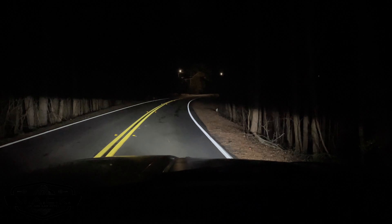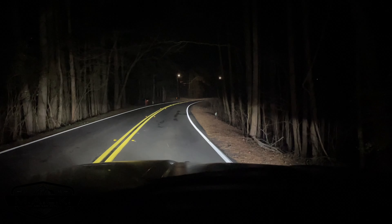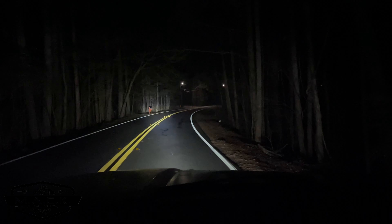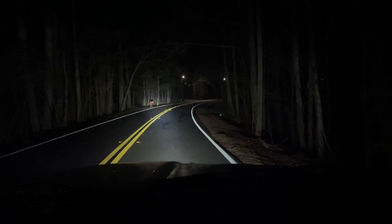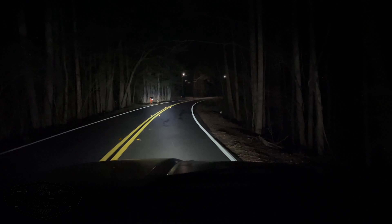Here's a comparison: this is the view of the headlights on low beams, then high beams, and then the light bar. It has a spotlight right in the middle and lights up the sides as well so you can see everything. This is the view with the light bar combined with the low beams.